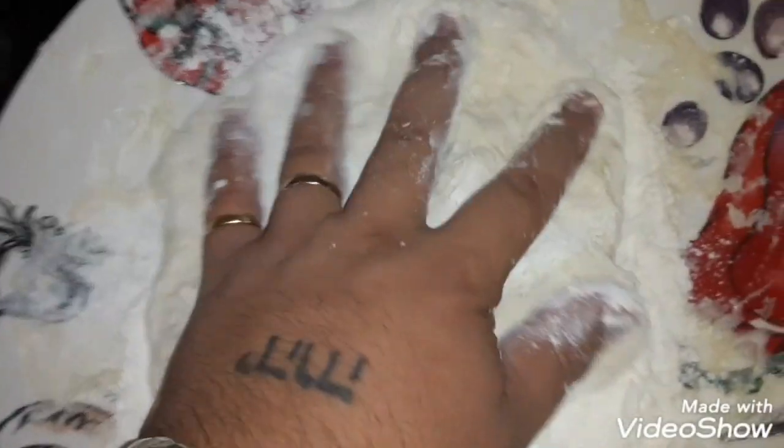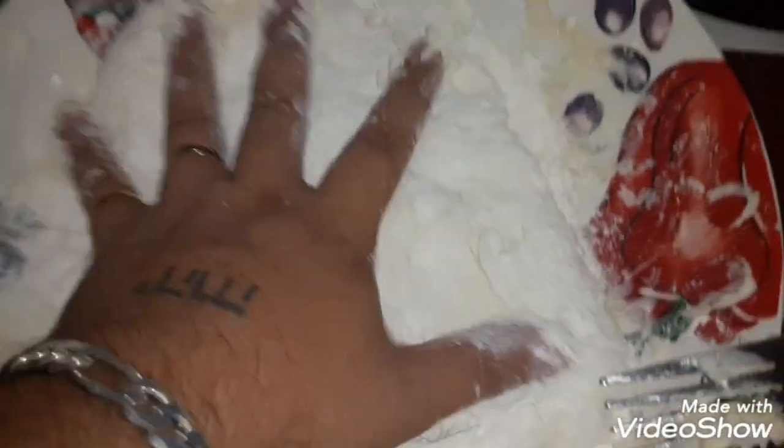If it's sticky like that, like I tell you, you add more flour. Now see, it's looking more like dough — like a pizza dough. That's how you're gonna want it, just like this.